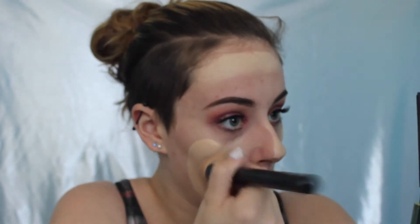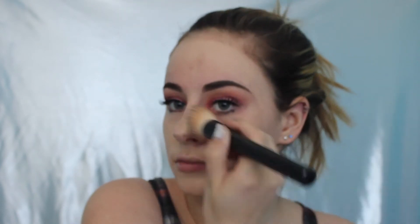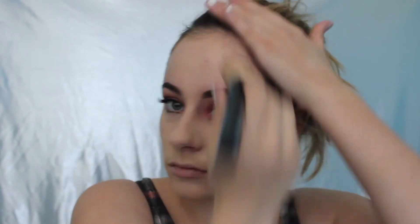Then I would take some of my NYX Pore Filler. I take a small amount and just apply it to my nose. For foundation, I take the L'Oreal True Match Foundation in Golden Ivory and the NYX Total Control in Porcelain. I'd mix the two of them together on the back of my hand, and then taking a foundation brush, I just apply it evenly over my face and buff it in.